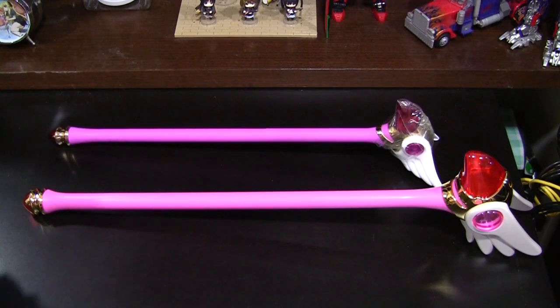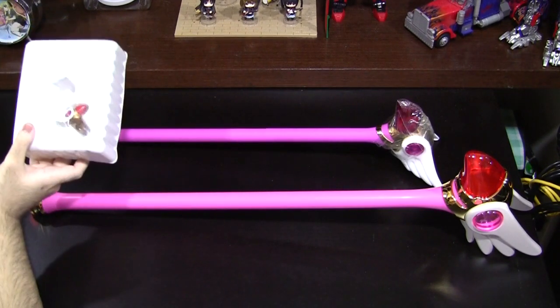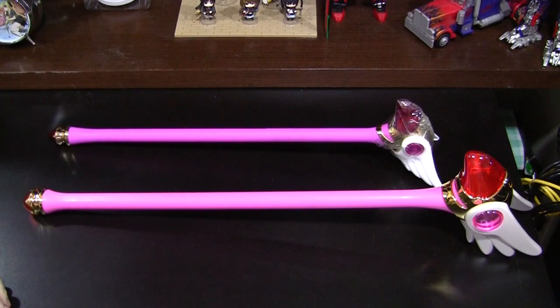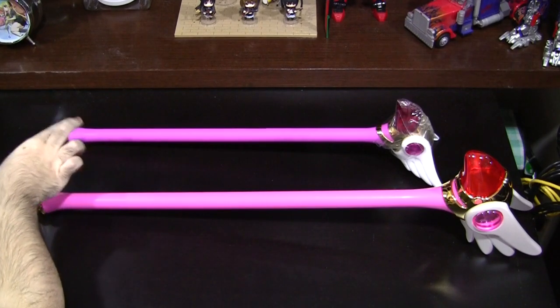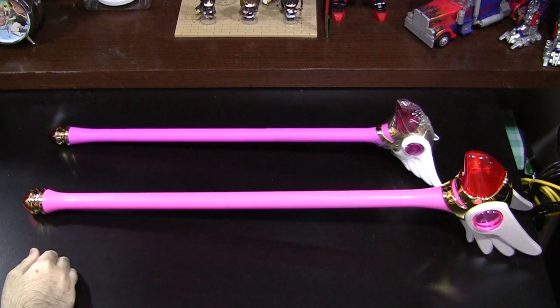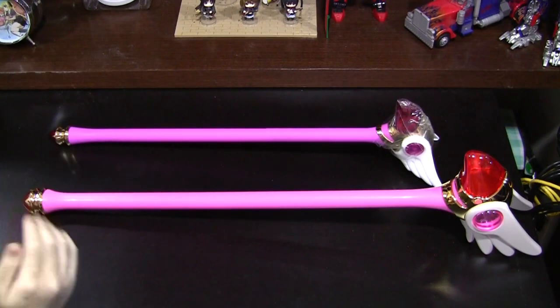Not to mention, it also comes with a 100% accurate die-cast replica of the wand in its key form. If you are a serious die-hard fan of the series, I say track this one down — you will not regret it. So this is Actar saying, see you guys in the next episode.